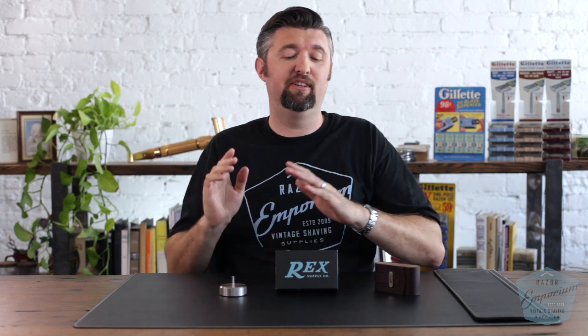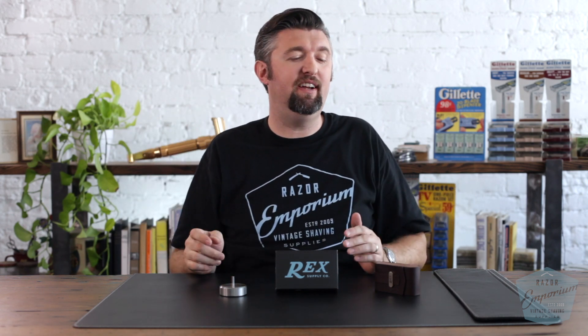Hey everyone, Matt Pisarcik with RazorEmporium.com, coming at you today with a product spotlight of a product that's very near and dear to my heart, the Rex Supply Co. Envoy Razor.